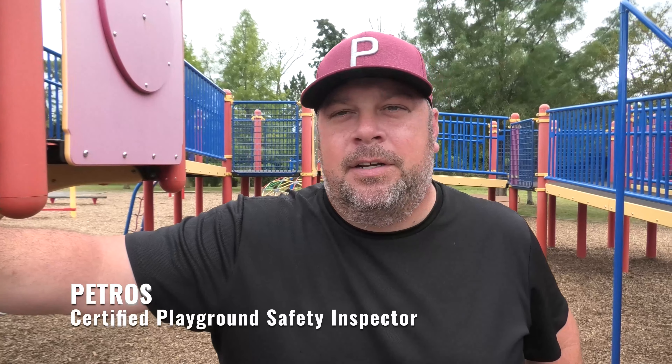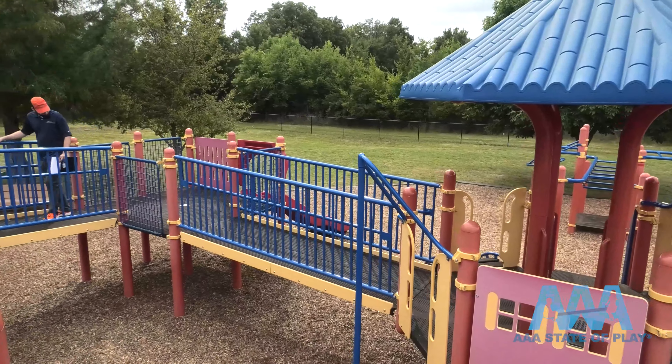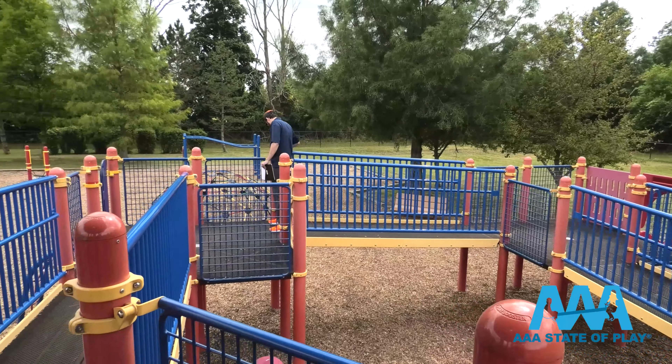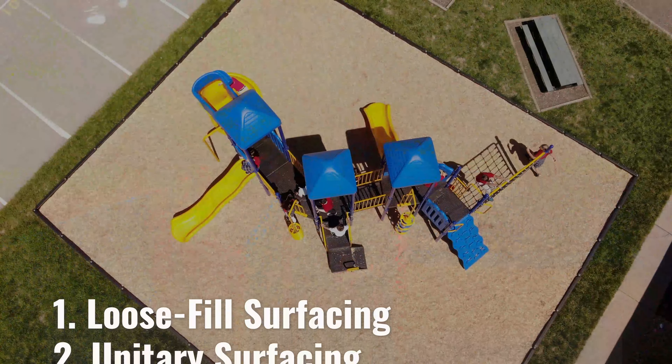We all want to have fun, but we want to have safe fun. We want to make sure there are no injuries, and if there is an accident, we want to make it as preventable as possible. The best way to protect young users and your investment from inevitable playground wear and tear is with a regular, scheduled, and documented playground maintenance inspection.